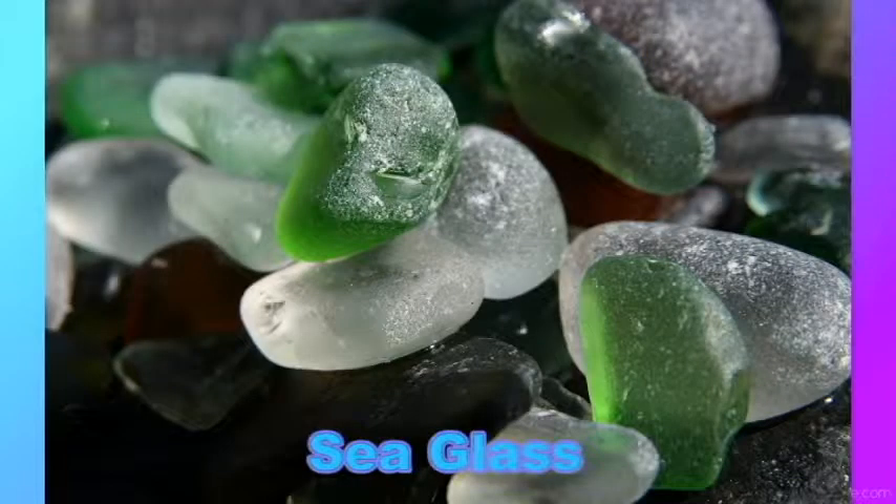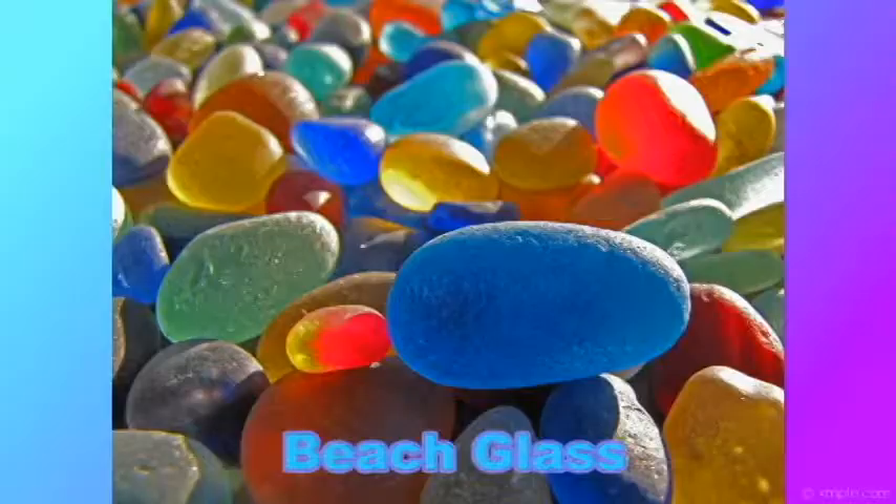So what exactly is beach glass? Sea glass and beach glass are similar but slightly different — they come from two different types of water. Sea glass is physically and chemically weathered glass found on beaches along bodies of salt water. That weathering process produces natural frosted glass. Beach glass comes from fresh water and in most cases has a pH balance and a less frosted — clearer — appearance than sea glass.